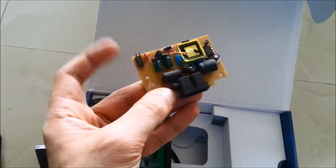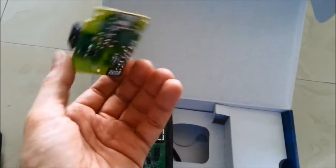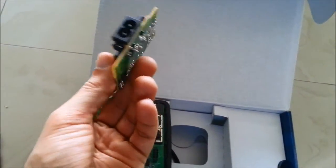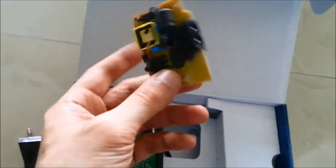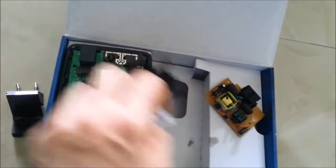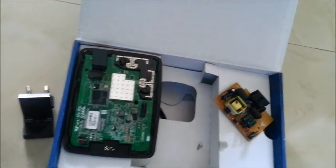It's a Broadcom HiG-1120P20 chipset. And we have the power supply as well. I'm going to chuck this in the bin because it's of no use to me. That clip inside was used to keep the casing clipped together.